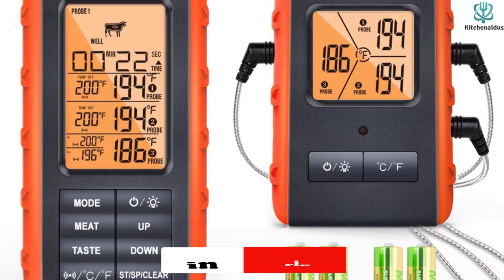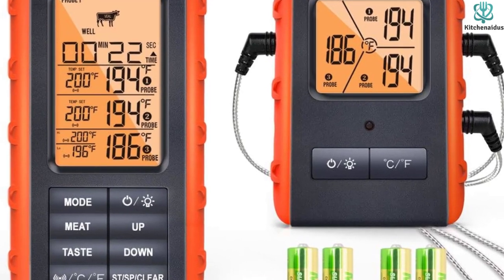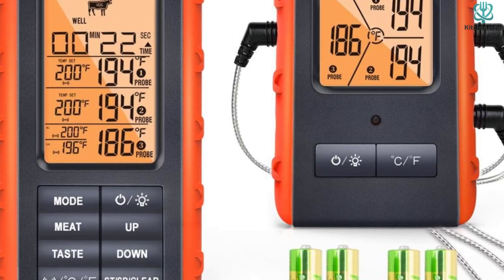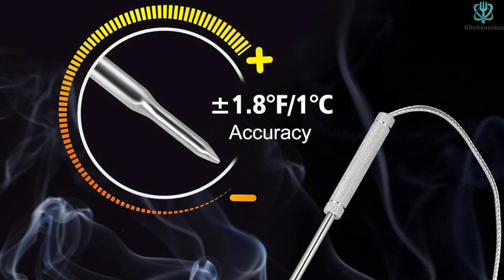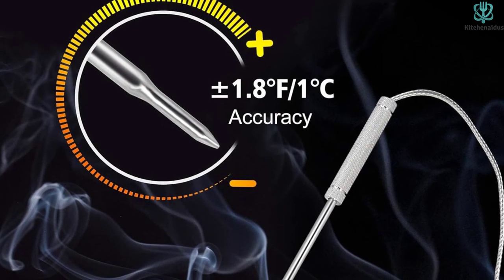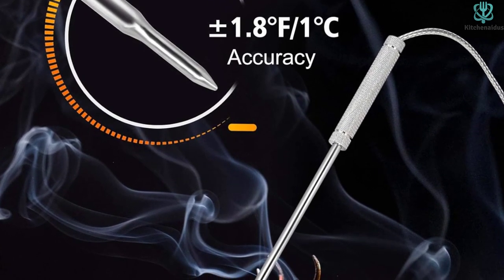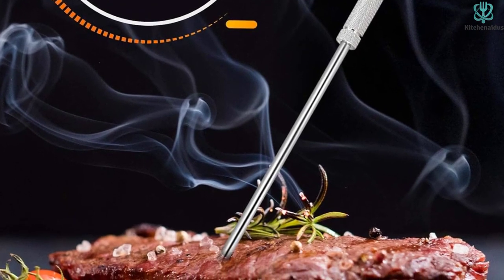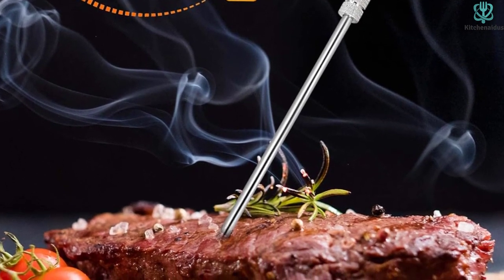It's not just for meat — you can use it for food, candy, or anything requiring careful temperature monitoring. If you're a stickler for ambient temperature, this thermometer has you covered, allowing you to monitor the ambient temperature inside your barbecue or oven to ensure your culinary creations are cooked just right. It's perfect for those who want to cook their meals perfectly.